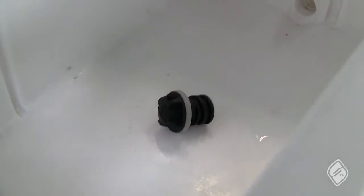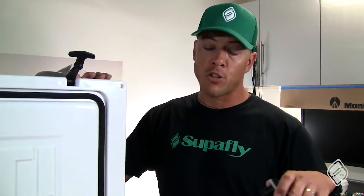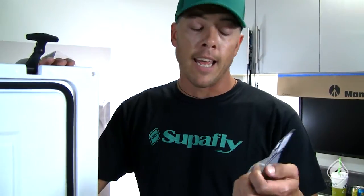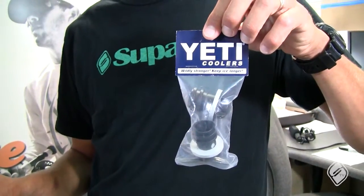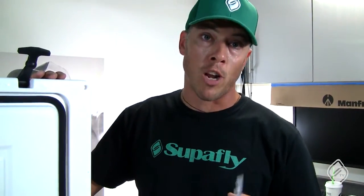If you close it up with the drain plug in, you're sealing in all that moisture and you're gonna have a moldy little surprise when you open it back up. Another cheap Yeti accessory that will come in handy is having an extra pack of drain plugs — these things get lost or unscrewed and you never know when you're gonna lose yours.